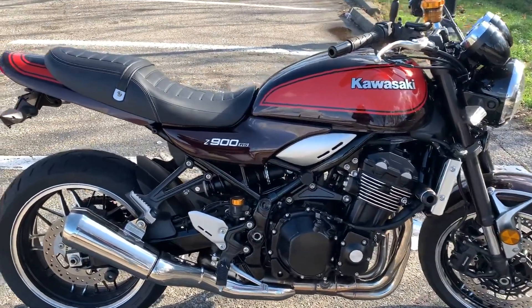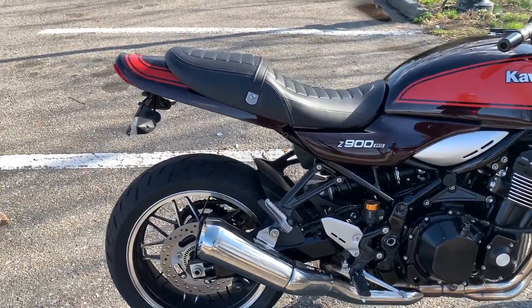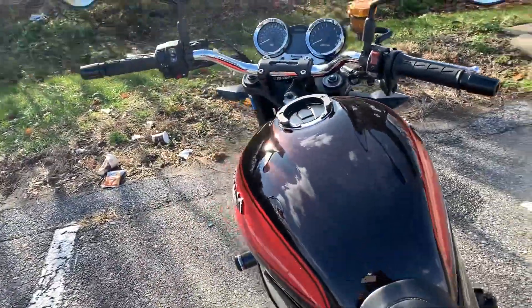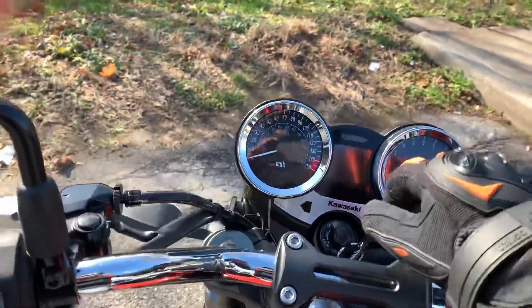The only thing the previous owner did was a tail tidy, that's pretty much it. This motorcycle is just incredible. I want to start it up for you guys so you can hear the sound.